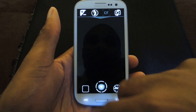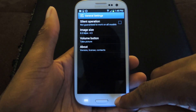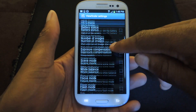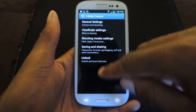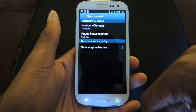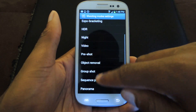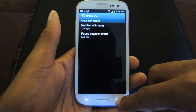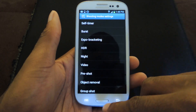You can also access the menu by hitting the menu button on your phone. You can access the general settings — the volume button can also take a picture — and the viewfinder settings. The options you have access to are pretty awesome. In here you can change the options for each individual shooting method, such as number of images in object removal, pauses between shots, group shot, number of images, pause between shots, etc. So you can actually fine-tune it a little bit more than the stock app.